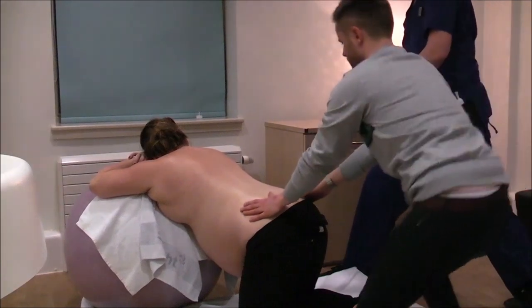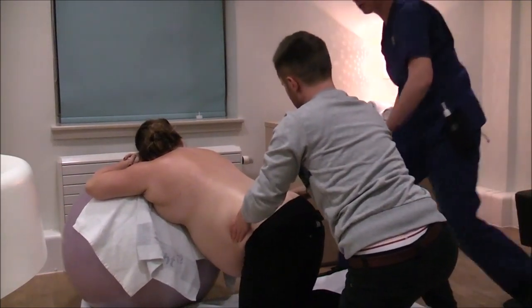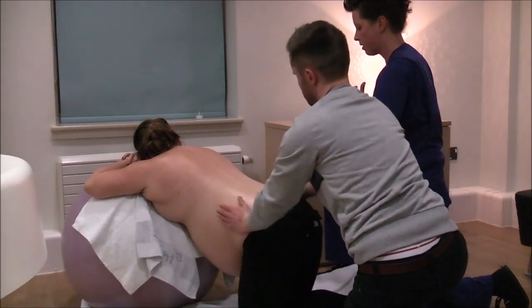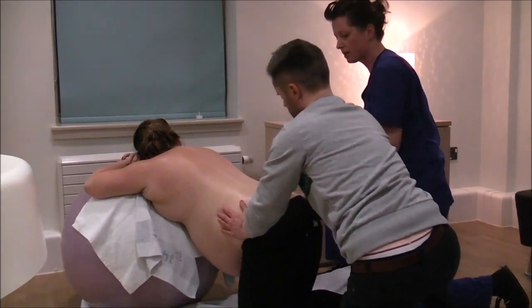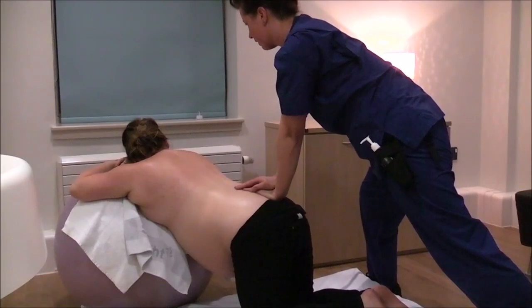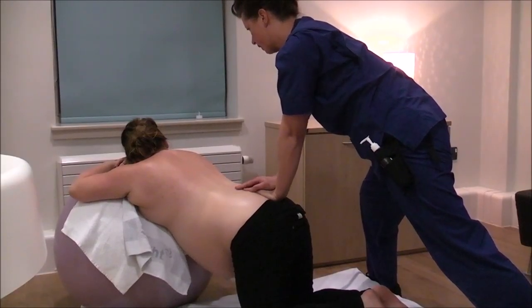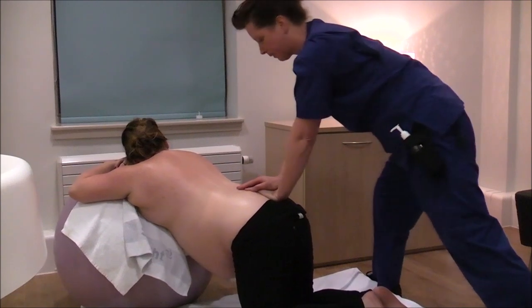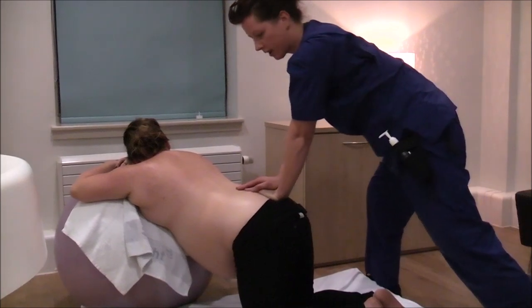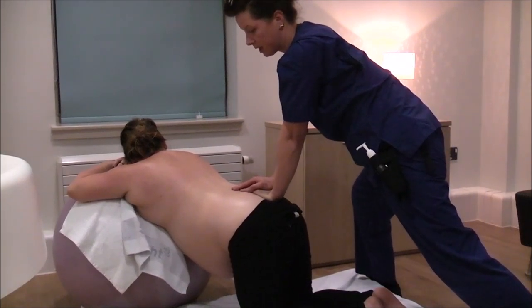Check both your position and how the massage feels, and that you're applying the pressure in the right place. Use nice strong static pressure, and small circles if that's more comfortable.